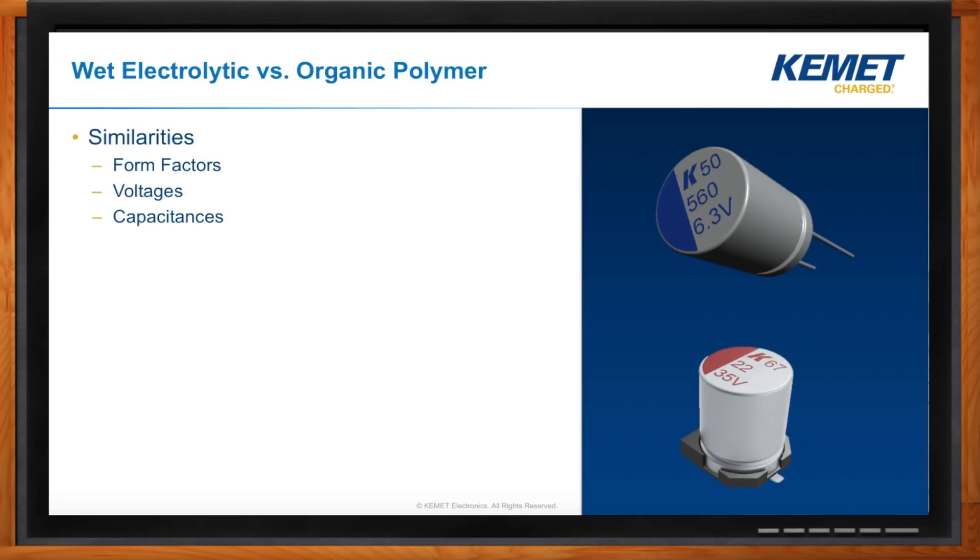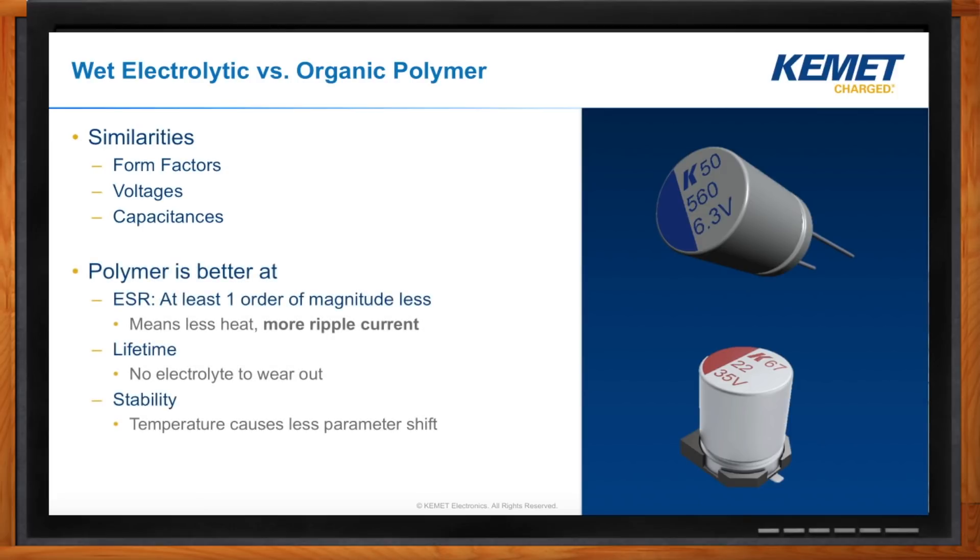Polymer is better in several key ways. The number one message is there is so much less ESR — less ESR means less heat, and almost everybody wants less heat in their designs. It allows us to address more ripple current. Because there is no liquid electrolyte, there is a much longer lifetime associated with them. There are wearout mechanisms associated with polymer, but the mechanism is completely different. And as we saw especially with temperature, the parameters for the capacitor are extremely stable — we're getting much closer to a solid device, which makes it much easier to design in because the range of change is much lower.